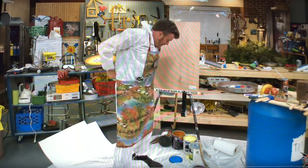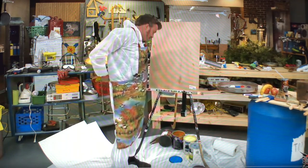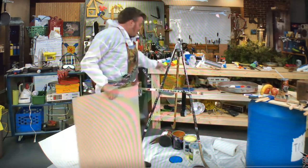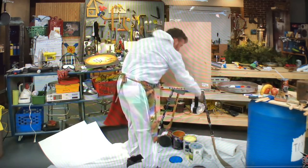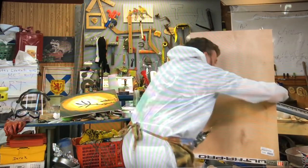Now we're ready to paint. One of the most important things you're going to need for painting is an easel. Don't have to spend a lot of money — I built this one here out of hockey sticks, a little piece of wood. And if you're worried about it falling down, you can just wrap a little bit of this duct tape-type stuff around it.